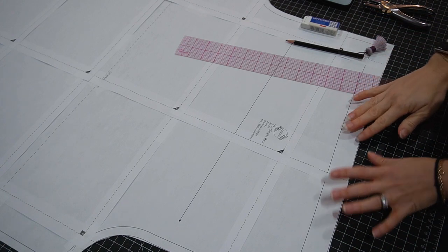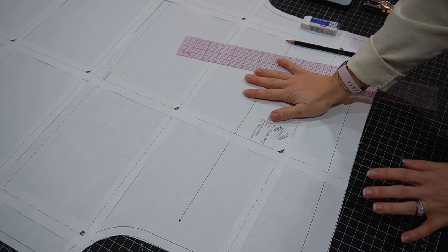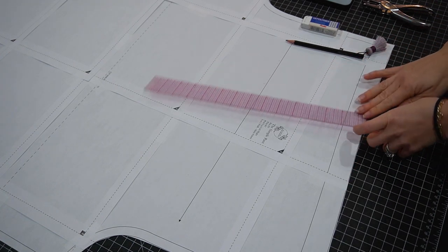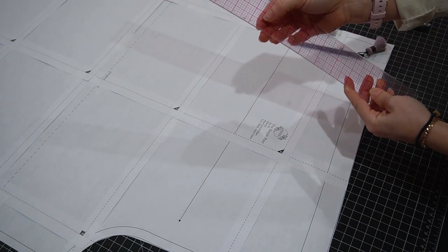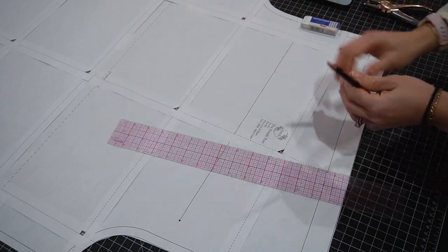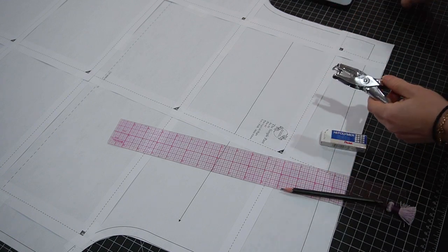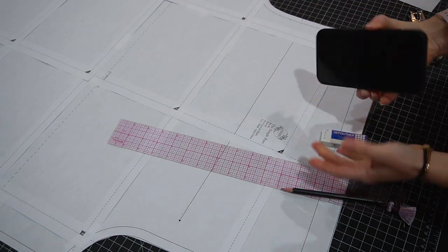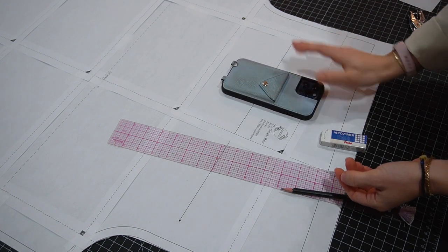Now I'm going to show you how to draft a pocket for the pant. This is going to be a patch pocket style — it's like a sticker, you just stick it on and sew around. You'll need a see-through ruler with a grid for accurate measurements, a pencil and eraser, a hole punch, and a piece of printer paper. I also have my cell phone here because I might want to put it in the pocket, so it's the largest thing I'd want to fit in there.